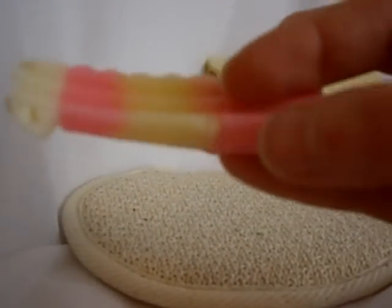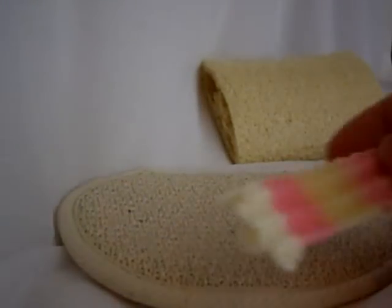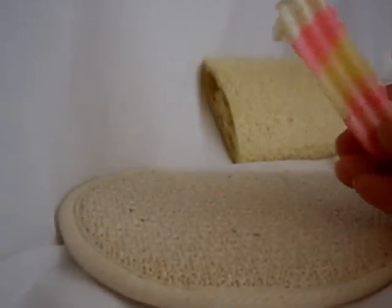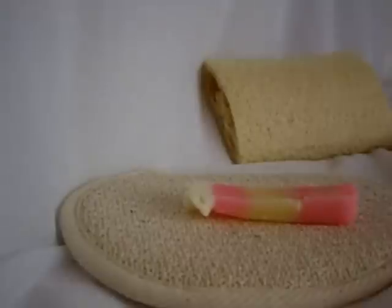Oh, look at that on the camera — it's almost glowing. It doesn't look quite that fluorescent in real life, but it's probably due to my umbrella lighting over here. It's probably the spectrum of light shining right on it.